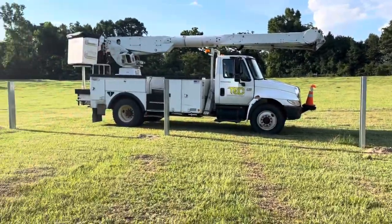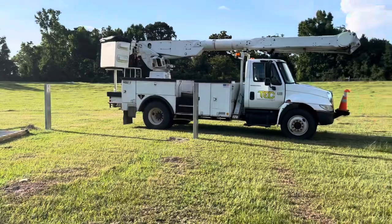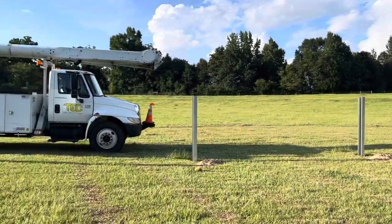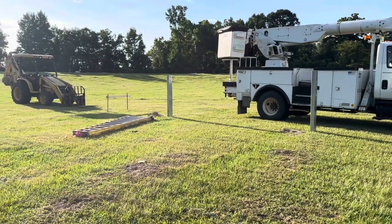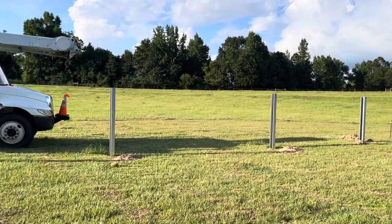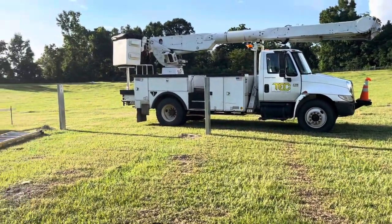We drove these five posts in today and it took all of 10 hours to do this. I had some really good help — Clay, Justin, Harold, and myself. These posts were 12 feet long. The ground is not quite level, but the deepest one on this end is seven feet in the ground, the one on the far end is six and a half feet, and the others are a little different because the ground is not quite level.